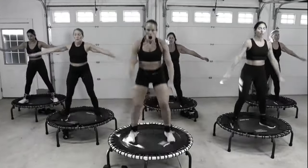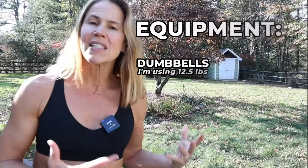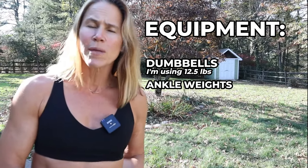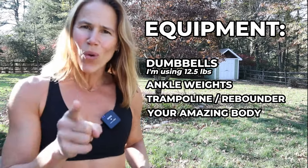We're going to finish this off with using the ankle weights for one last cardio section. Equipment needed is dumbbells — you could use one or two. I'm going to be using a 12 and a half pound dumbbell. Ankle weights, which are optional, ours are weighing in between two to three pounds, a trampoline or rebounder, and your amazing body. If you're new to this channel, welcome. Hit that subscribe button and the bell so you don't miss any workouts. And if you want more content, click on that join button below — you can have access to over 200 additional workouts, live workouts, and help me create workouts.